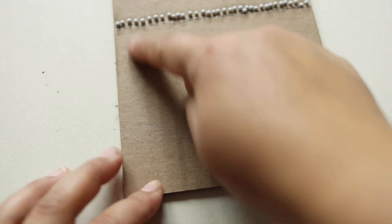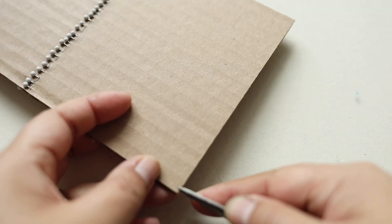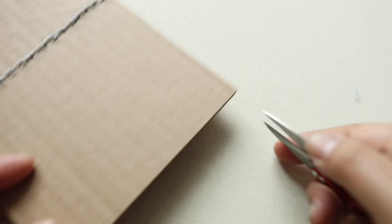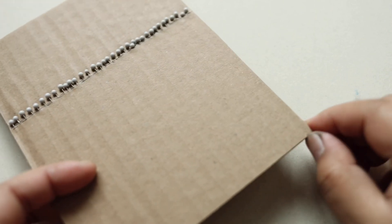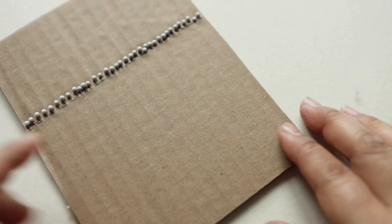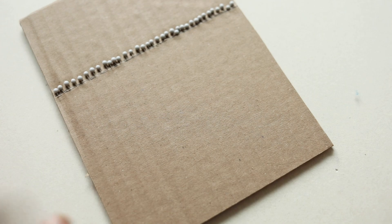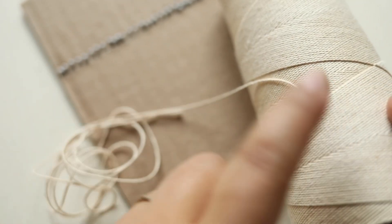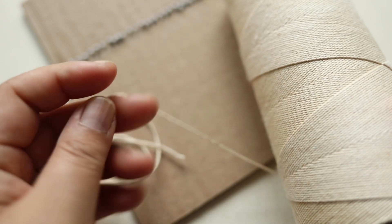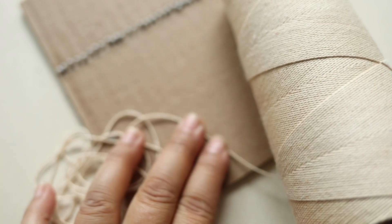Before I start wrapping the warp threads — the threads that go up and down — I'm going to snip the corners here just a tiny bit on both sides. The reason is so that the threads at the ends have a little hook so they don't slide off. I didn't experience them moving much, but it's a precaution. When wrapping the baker's twine, keep it attached to the spool — use one continuous piece without cutting and restarting.